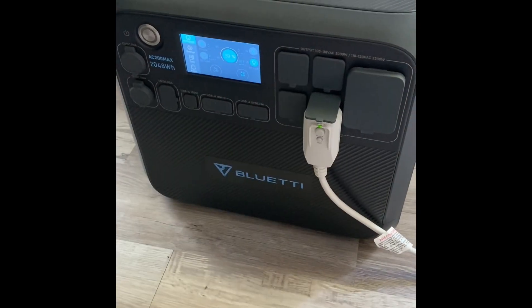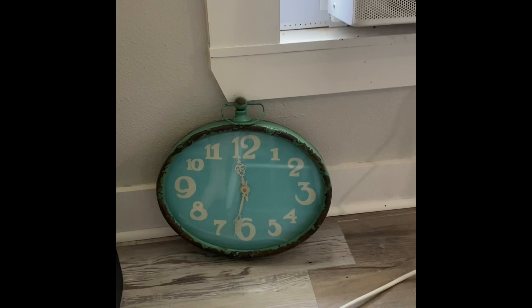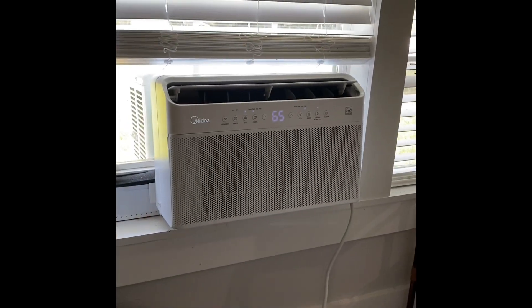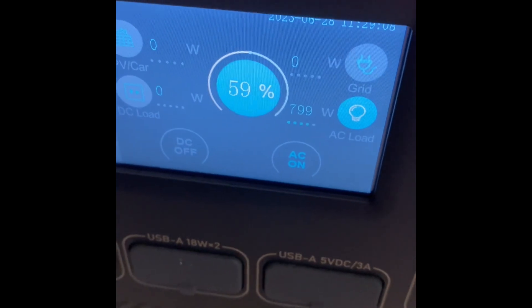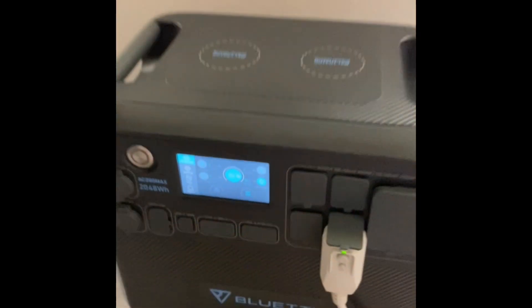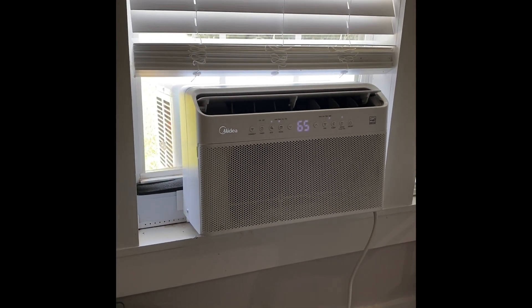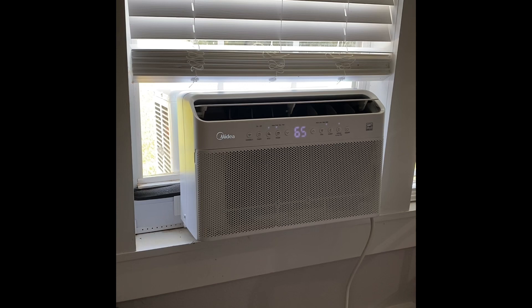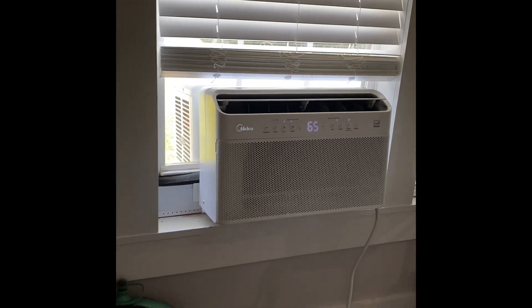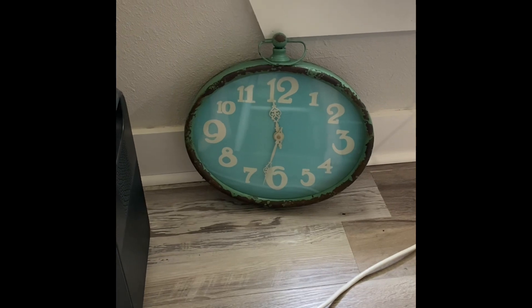It's been one hour and three minutes. We have 59% of the battery left. Everything's running good. We're pulling right at 800 watts — it's been pretty consistent at 800 watts. It's probably not going to cycle on and off because the air conditioner is actually smaller than the room I have it in. We're going to give it another hour, come back, and see where we're at.